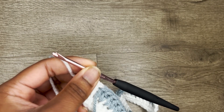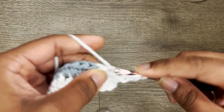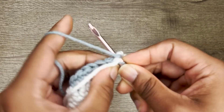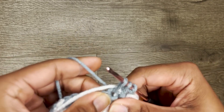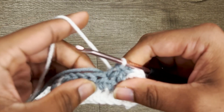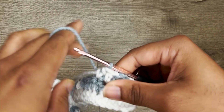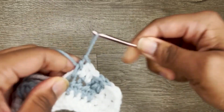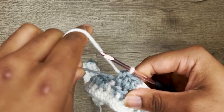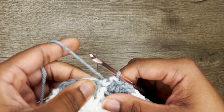Going up to the next row: we have two white, so chain up one and do our two half double crochets, then pick up our blue or secondary color for two blue half double crochets until we switch back. Then two white half double crochets, switch back to blue, and do five blues. Continue reading the chart and making a half double crochet for every box you see.